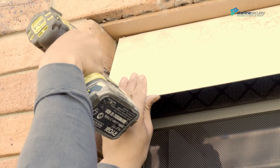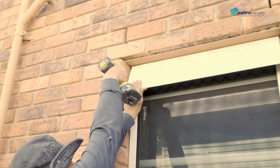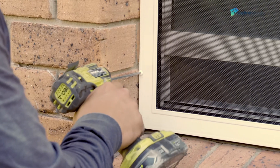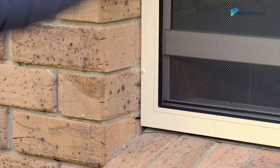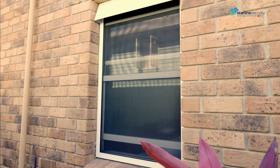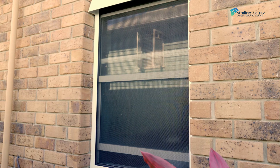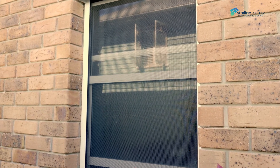For this screen grade we only need to fasten the sides with security screws — six screws in total, three per each side. Now you know how to measure and install a barrier grade secure view screen to a Camelco double hung window. Subscribe to our channel for more videos where we demonstrate how to measure and install security screens.